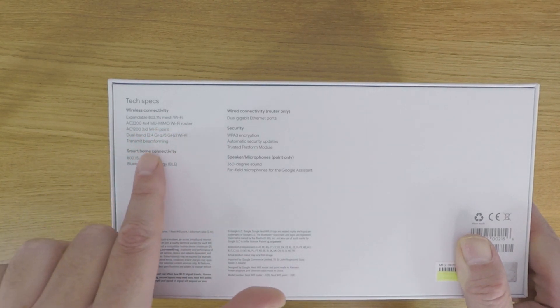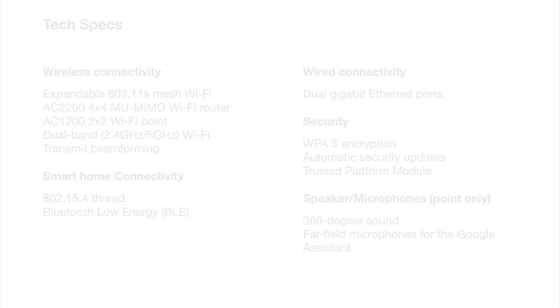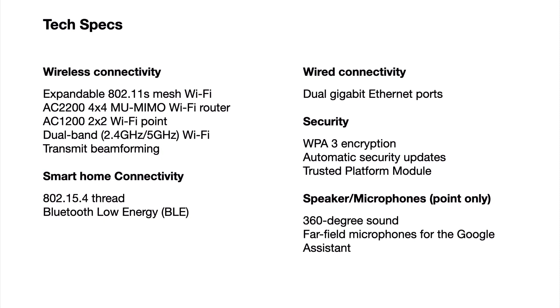Let's take a look at the list of specifications listed on the bottom of the box. While the specifications note that Google Nest Wi-Fi uses 802.11s, this is simply the designation that has been assigned to a new type of wireless access point that is compatible with other brands of wireless mesh networks. Instead, Google Nest Wi-Fi is actually using 802.11ac, or as it's now been rebranded, Wi-Fi 5.